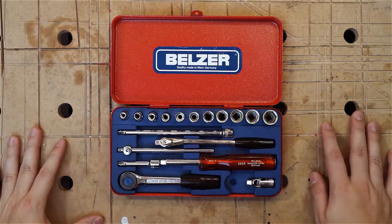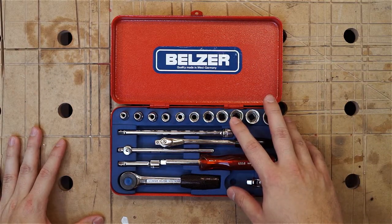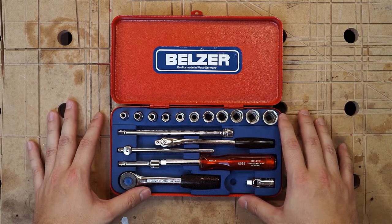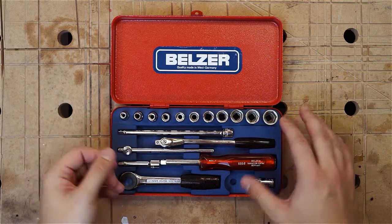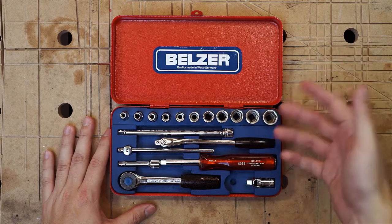What's the verdict in the end? Well, Belzer was a tremendous tool company and capable of producing the finest tools of their period. But tools stay tools to me. I buy them not to collect them, I want to use them. Buying these vintage tools always comes to a price point.